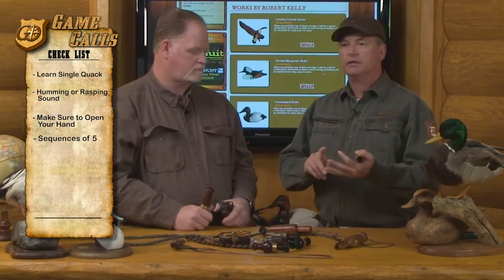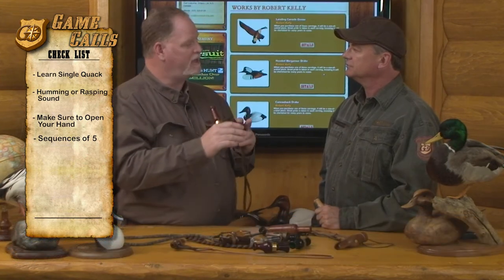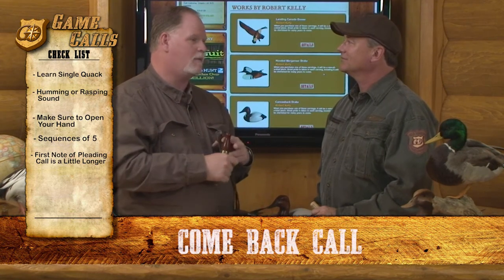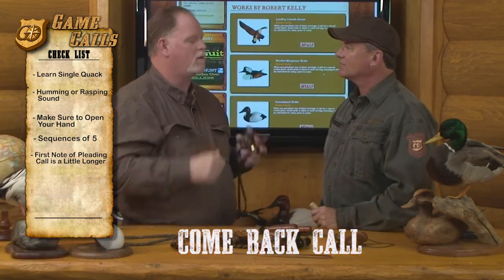Let's hear the greeting call, the pleading call, and the comeback call — all almost the same. The greeting call is simply five quick notes, and I may do that in multiple sequences. But the pleading call, when they're going away, I want to plead with them just a little bit. I want to make that first note a little longer. When they're in the comeback mode and going away from me, I need them to come back. I'm going to do the same thing, but a little more excited. And that's going to work them back to me.